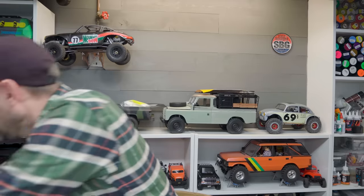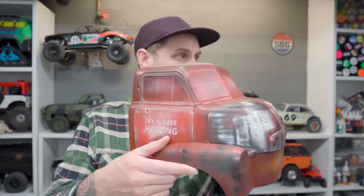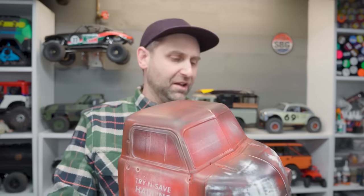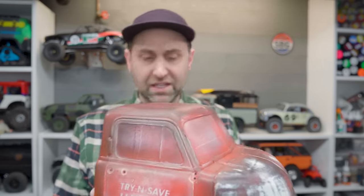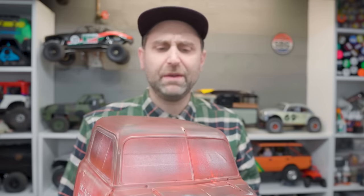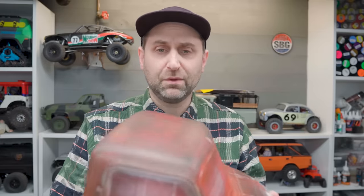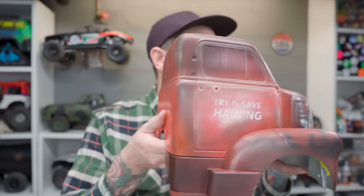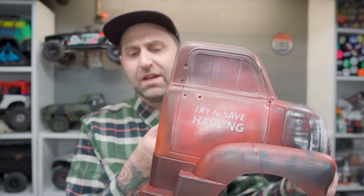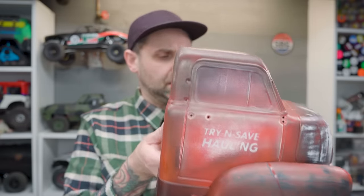Speaking of, I should probably show off where I'm at with the body. It looks like garbage — no, I intentionally weathered this. I posted some stories about it on Instagram and I think people missed some of my comedy. But yes, this has definitely been weathered. I had some inspiration that I saw online — I wanted to make it look like that. So many layers of polycarbonate paint later, this is sort of the look we've got going on. I think it looks pretty good. It's unique. It's definitely interesting. 'Try and Save Hauling' — I thought was a good name. Slightly inspired by The Simpsons.